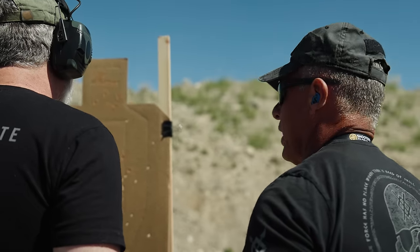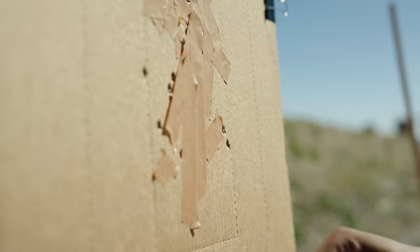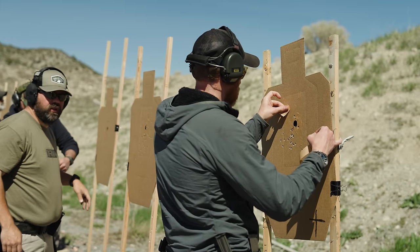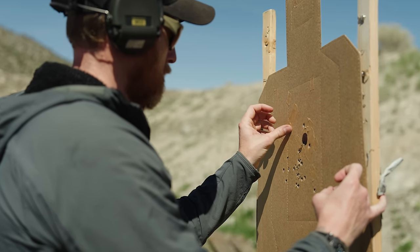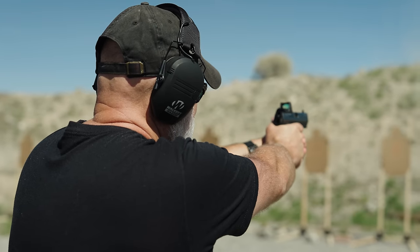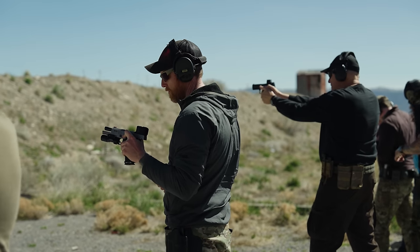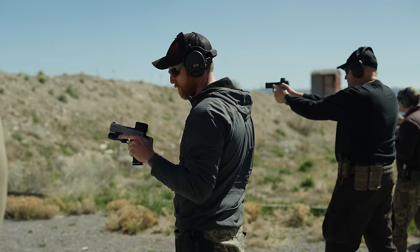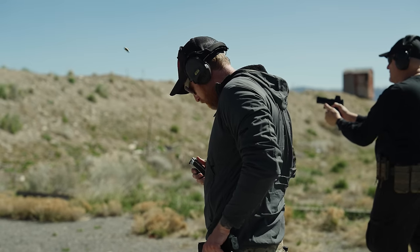Let's do one more magazine. Push yourself — redefine what fast feels like. The only thing to remember is relaxation. The two that I pushed and the one that was low, still in the A but low — those were tension. I was tense on the gun. When I relaxed on the gun, I'm just hitting the trigger as fast as I can — sub-20 splits and putting them in the center of the target.